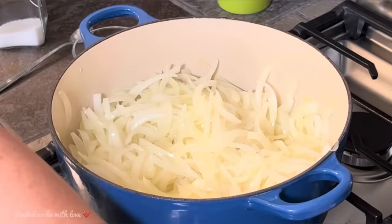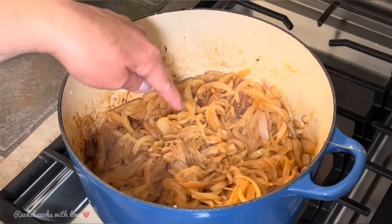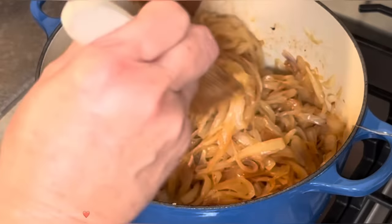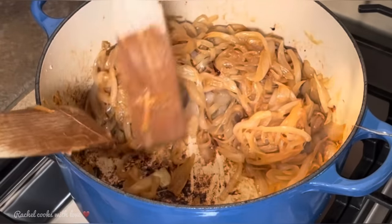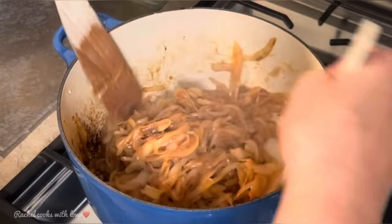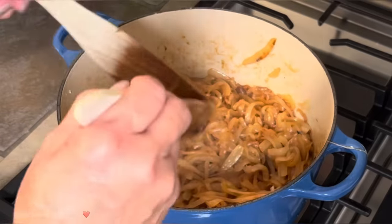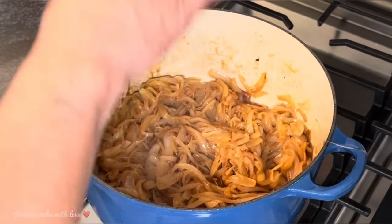It's been 20 minutes and this is what my onions look like. If you think your heat is up too high, bring it down a little bit — you don't want them to burn, you just want that beautiful brown color. Look at the fond forming at the bottom. Every now and then you want to scrape the bottom and get that fond mixed in with the onions. That's what's giving them that beautiful color as they caramelize. Continue the process until they reach the point we want.